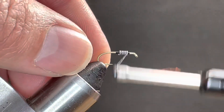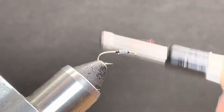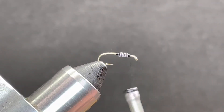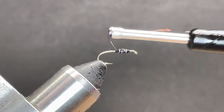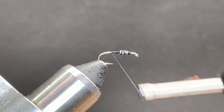Jump my thread forward. Put a few cross wraps in, and we'll work at this back.